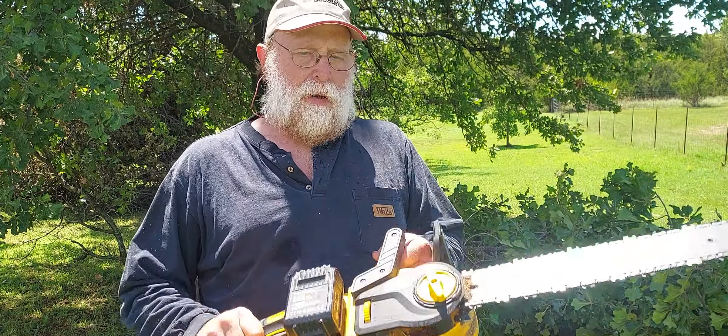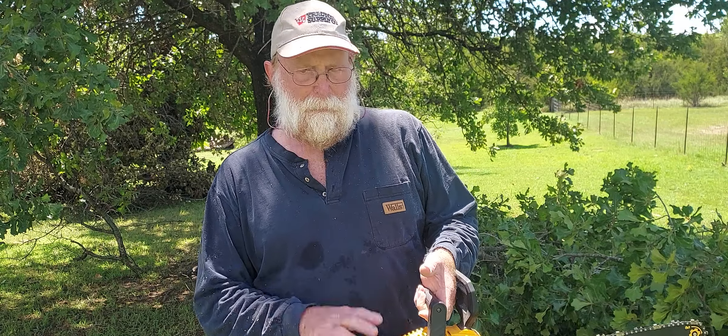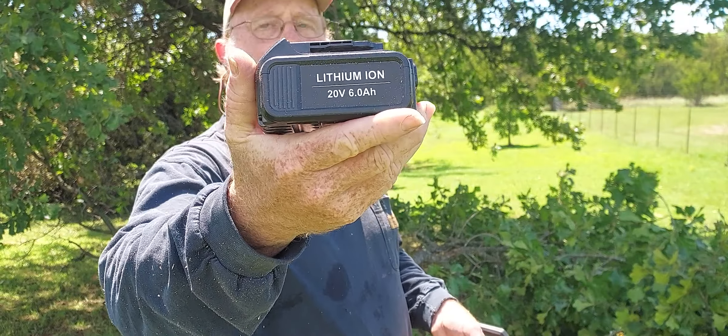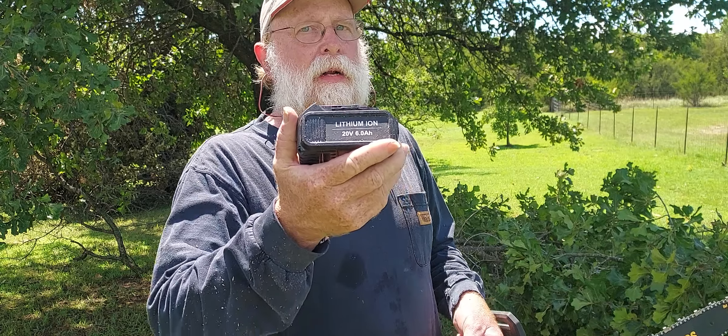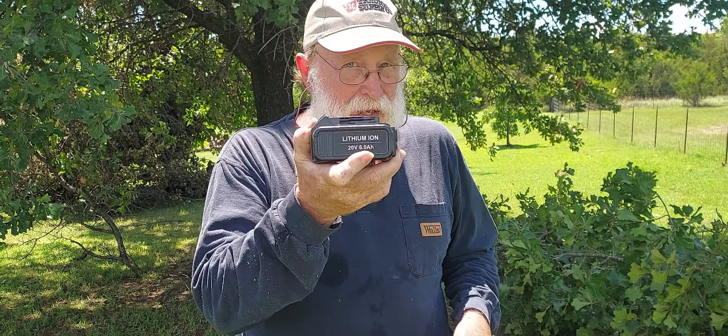I bought my brother one identical for Christmas last year and he absolutely loves it. He's used it on all kinds of different stuff and has been very surprised by how well it lasts. He said the batteries — which are almost identical to these — are probably more like about five amp-hour rather than a full six, but still, these things will outlast most people.